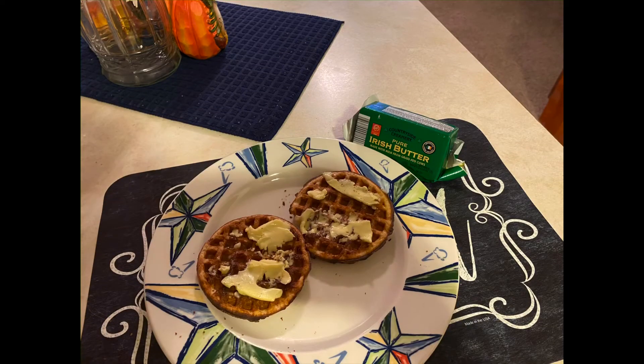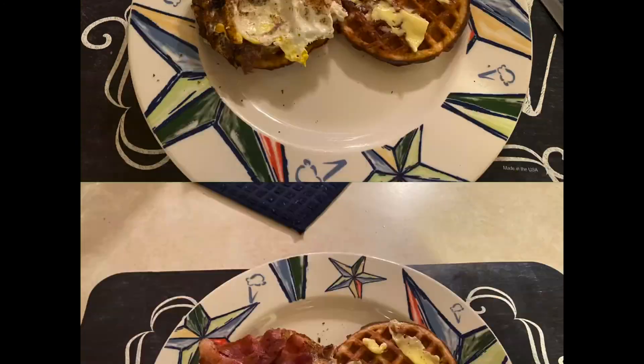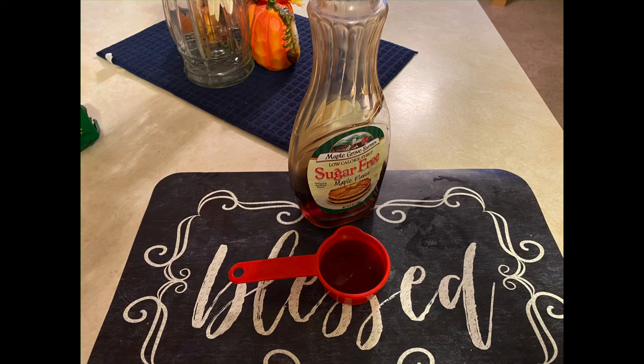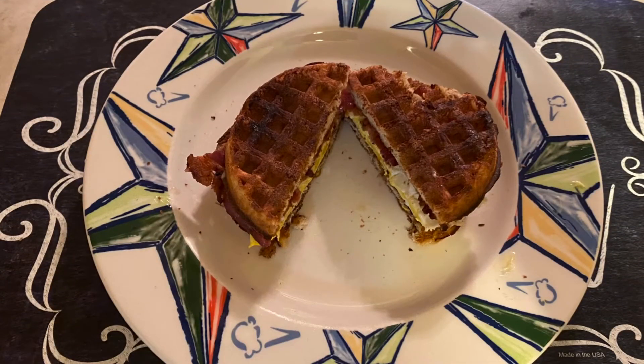Start by adding butter to your waffles, and then add your cooked egg with the broken yolk. Add two strips of bacon, and then get out a fourth cup of sugar-free syrup if you'd like to dip it. Cut your sandwich in half, and it's all ready to go.